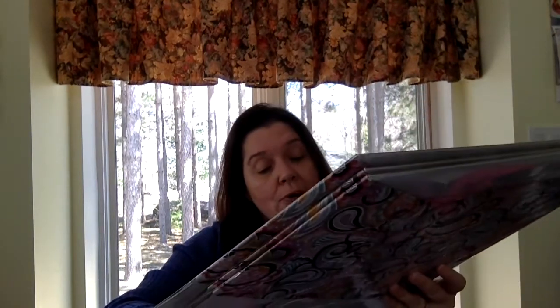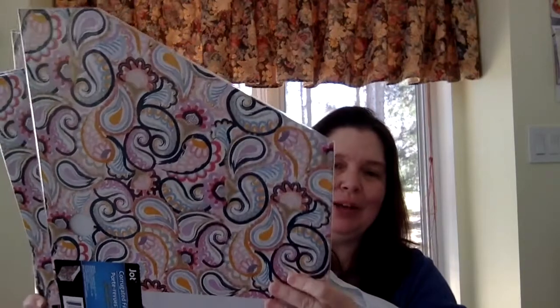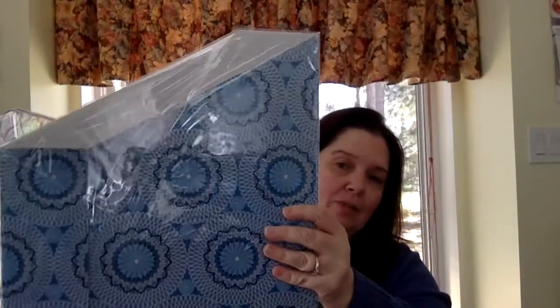They have these new corrugated file holders. I had just bought a whole bunch of the white ones from IKEA because I couldn't find these at Dollar Tree anymore, and now Dollar Tree has these cute colorful ones. So I'll be incorporating these with the white ones from IKEA. I got some in this color and a blue one because I wanted one that matches some other blue ones I have. They have cute designs.